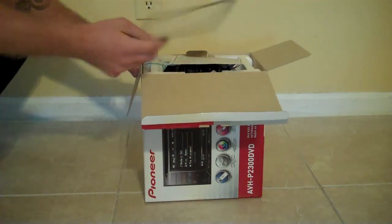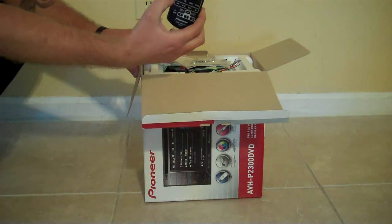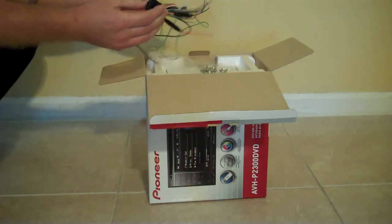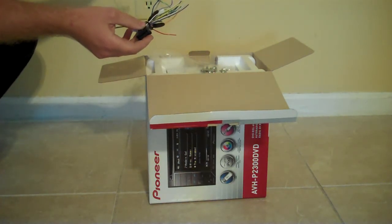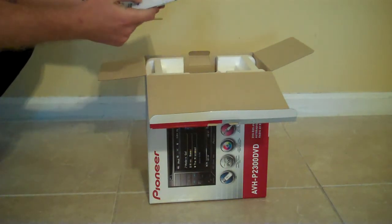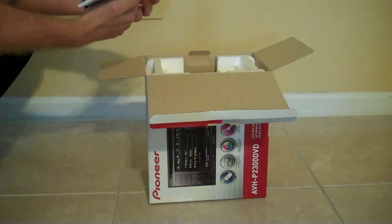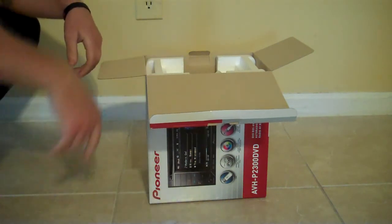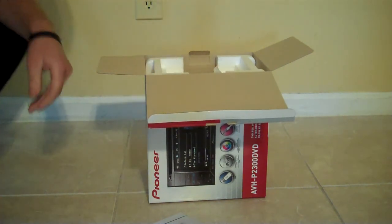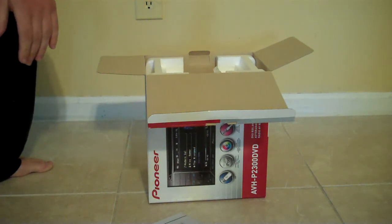We got our little trim ring, a Pioneer booklet, a sweet little remote — looks pretty cool. It's the actual Pioneer harness with the parking brake wire, which we'll have a relay on. Some little screws. And some books — I've actually got three of them. Two of them say English and one of them says Español.